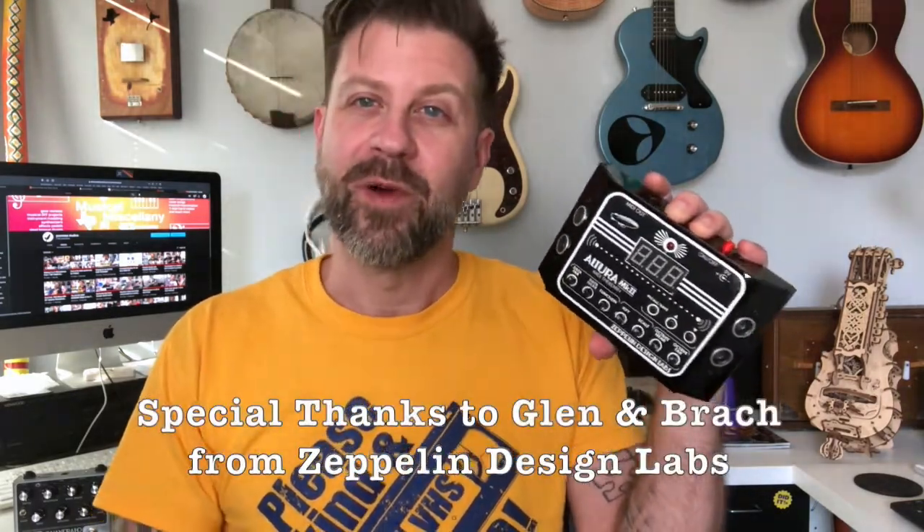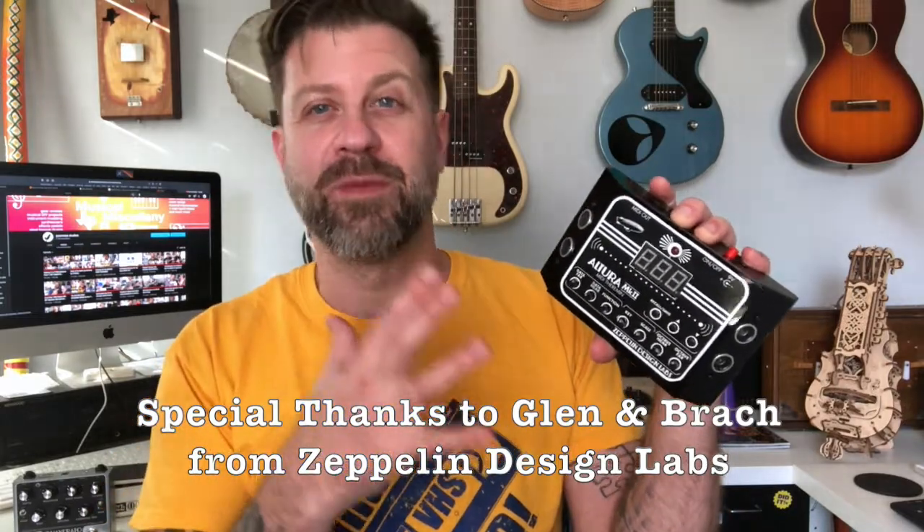That was a quick look at the Altura Mark II from Zeppelin Design Labs — kind of showed you what it can do. Since it's a MIDI controller it does not make sound itself, but as long as you can control another sound source like a synthesizer, you can do all kinds of crazy stuff with this thing. This one was sent to me by the folks at Zeppelin Design Labs for review purposes, in the name of full disclosure.